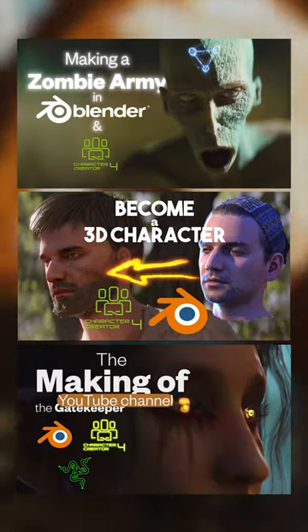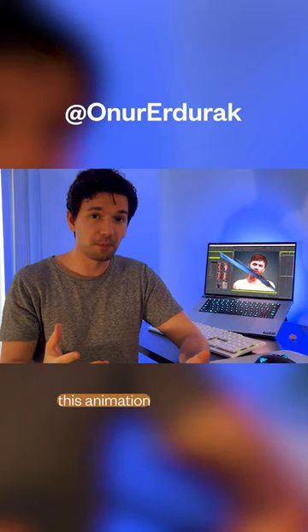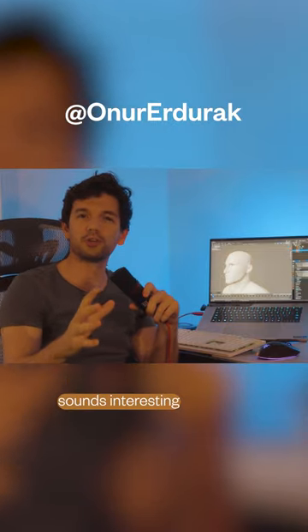I have videos on my YouTube channel diving into how I created this animation. Check it out if this process sounds interesting to you.